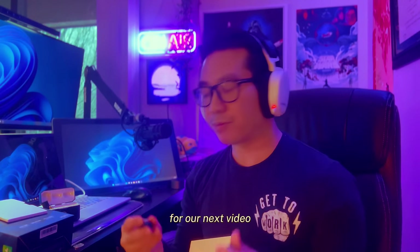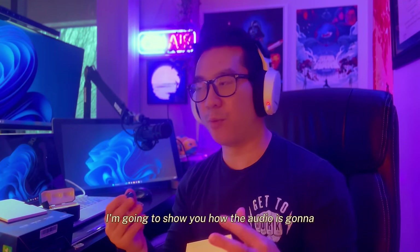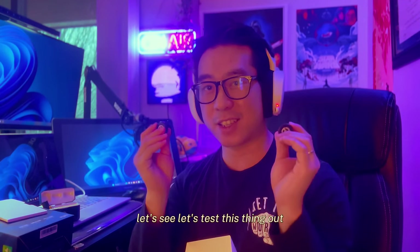I'm pretty excited to try this thing. I'm going to show you what the audio sounds like — we'll do a little demo after this. I'll pause the video and then we'll test it out.